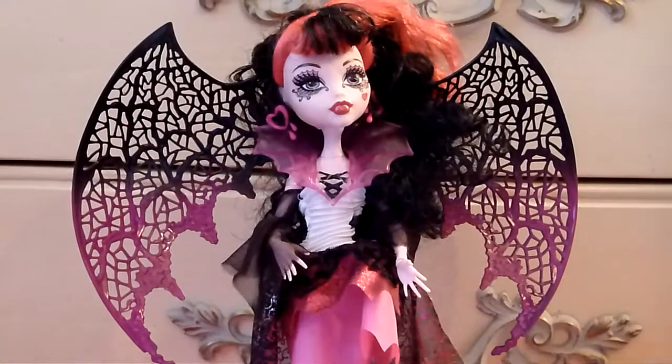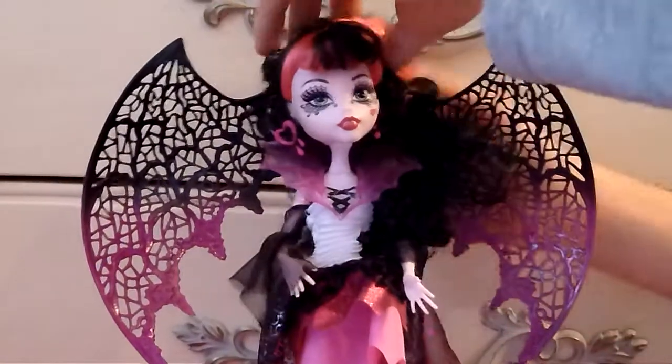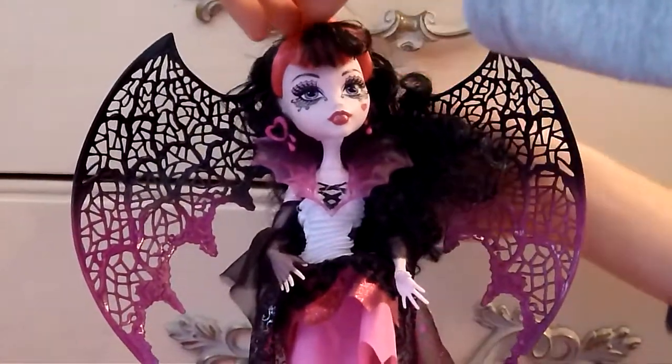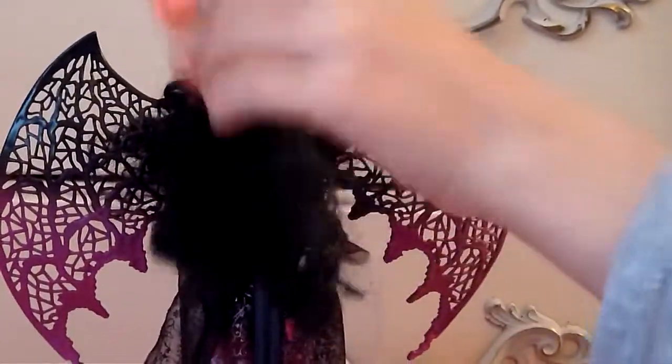And this is her hair. It's black and curly with a pink ponytail. There's some glitter in it. It's really pretty.